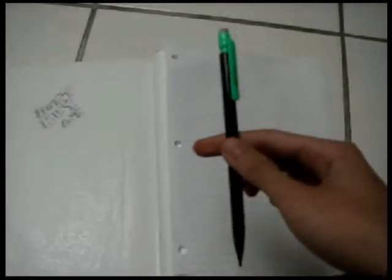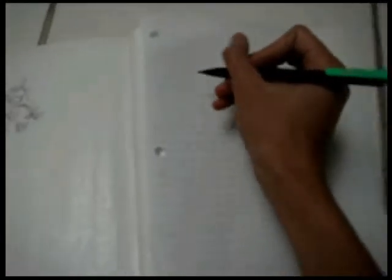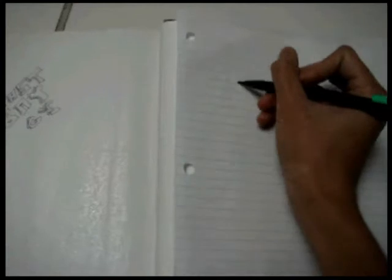Now what you want to do next is take your pencil and attempt to draw the calculator. Now that you are done with that, you can now start solving your problems.